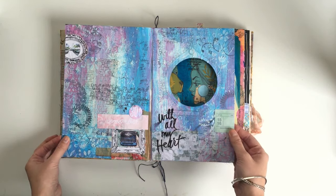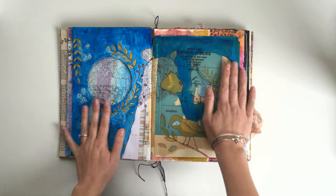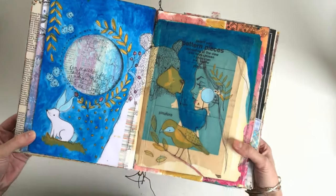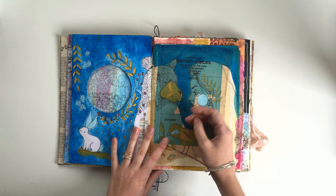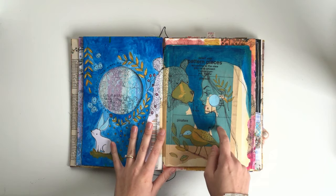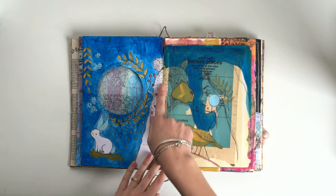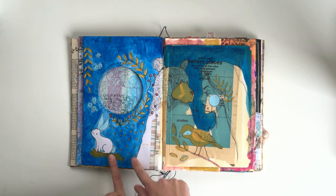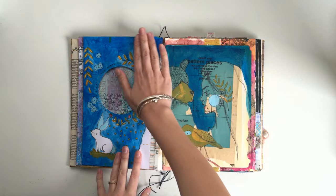I did a process video on this page if you want to see how I did that one. This one — I wanted to practice drawing faces in profile view because I'm not very good at that. I'm happy with how this one turned out; usually they do not work out for me. I drew this girl and then I drew some animals — a bear, a bird, and a bunny — and then I just added some paints to the background.